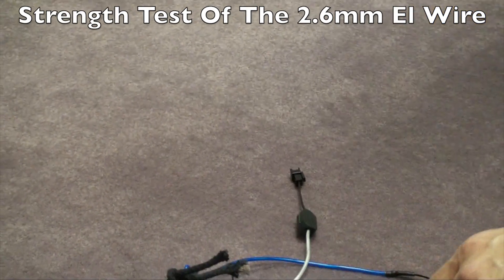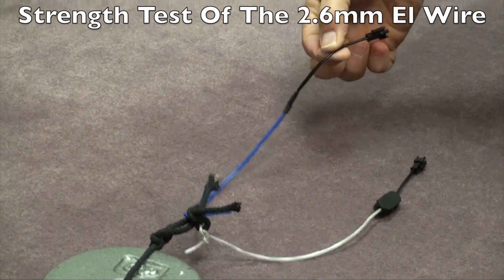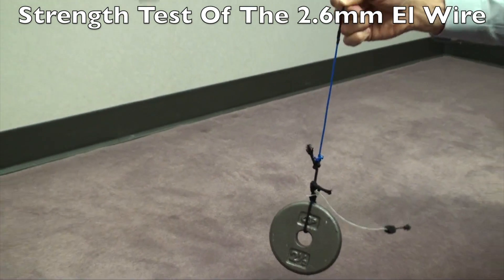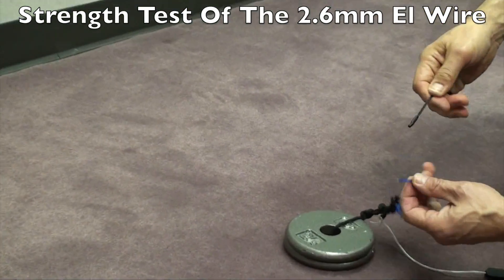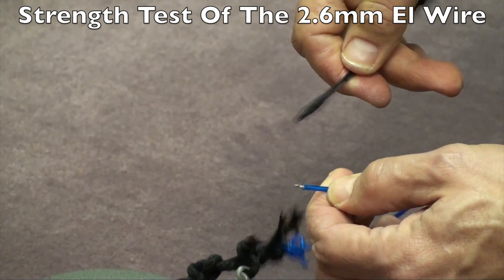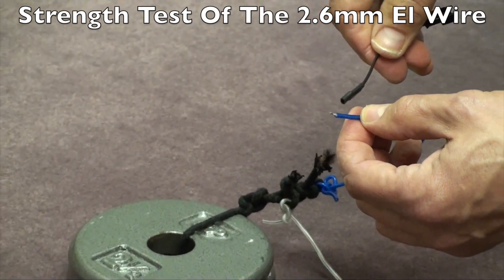Now we're not going to use the inverter. We're going to lift up to five pounds just by the lead wire to see what gives. This is the 2.6 with the solder connection. As you can see, it's off the ground — and what actually happened here was the EL wire actually pulled out of the solder joint. We've run many tests, and out of about 100 tests, this has only happened two or three times.